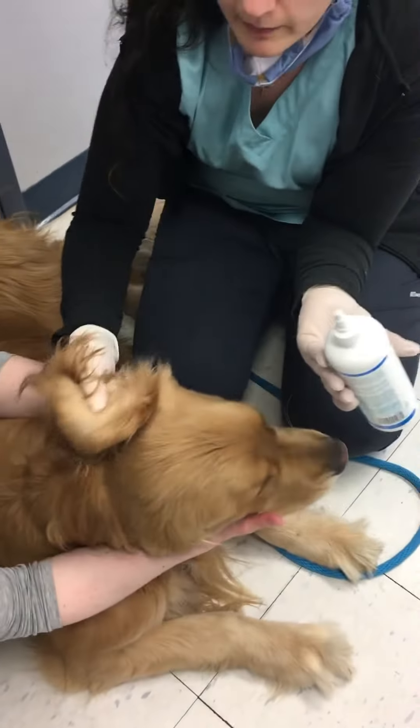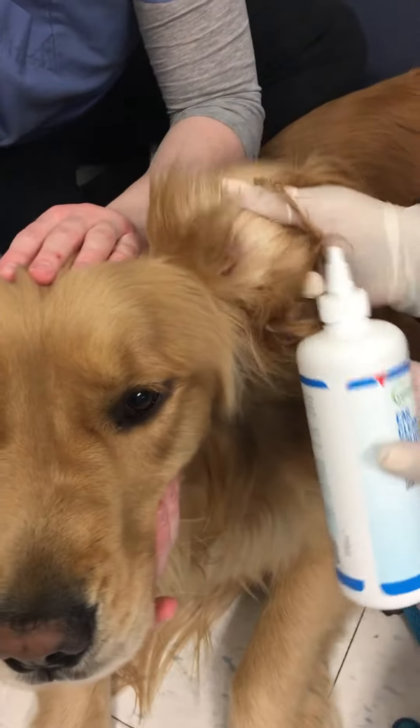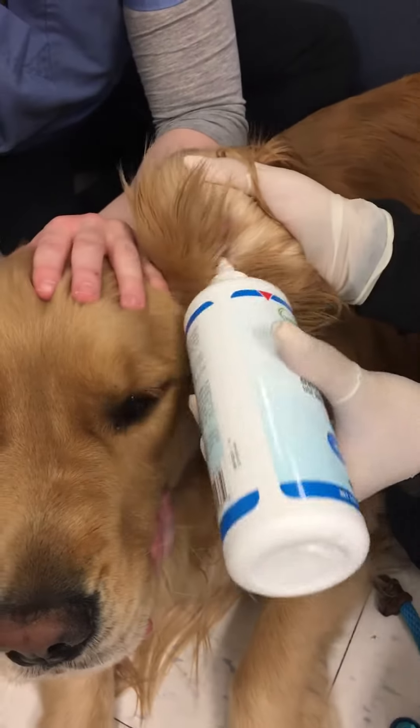First, you want to grab your ear — grab it by this flap of the ear, pull it up, open your ear cleaner, and then you're going to flood the ear completely, fill it.